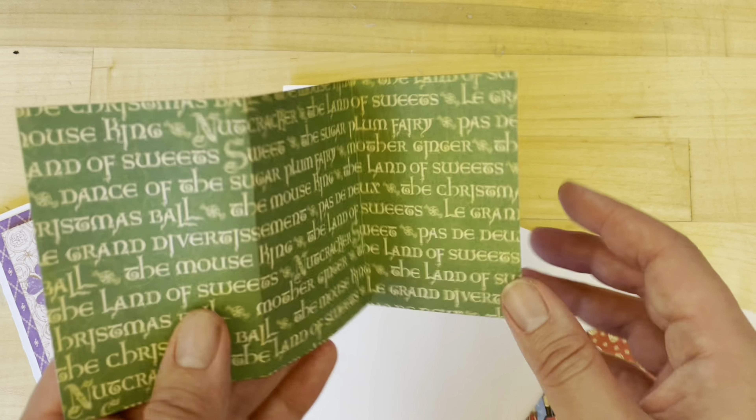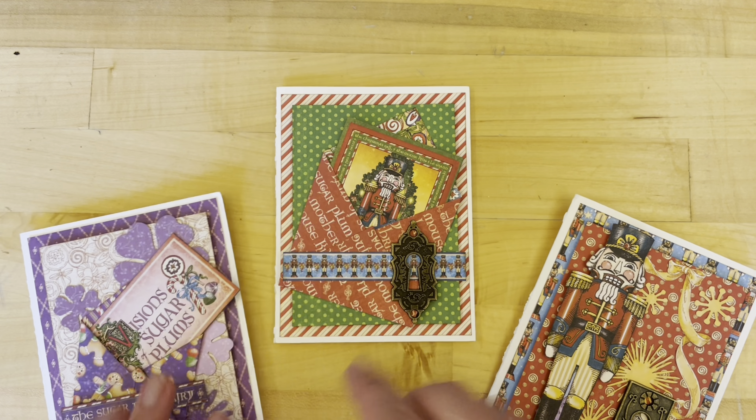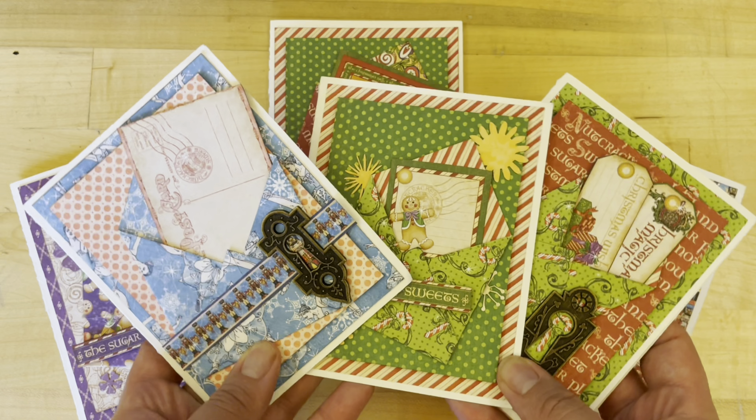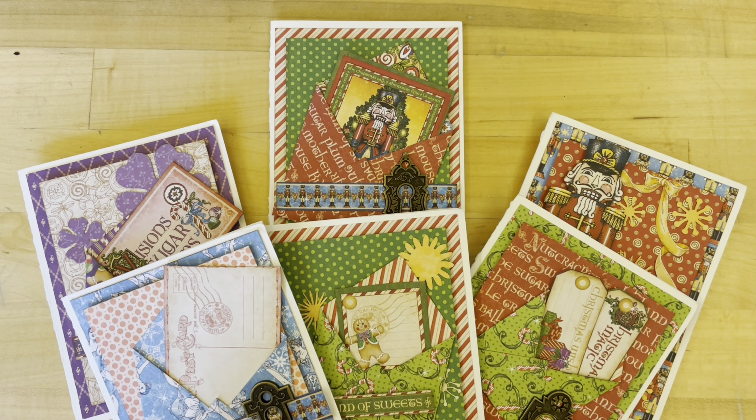We're going to be layering up some of those gorgeous flower assortment pieces, including a butterfly, and then stuffing in the Sugarplum Fairy into our envelope. I'll teach you how to create these three cards, and then with the leftovers I'm going to walk you through three more cards you can create — for a total of six fabulous envelope cards.